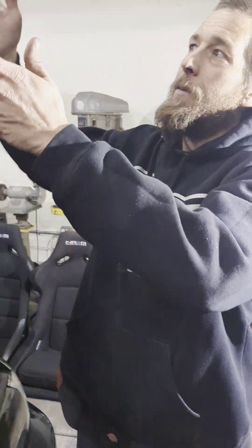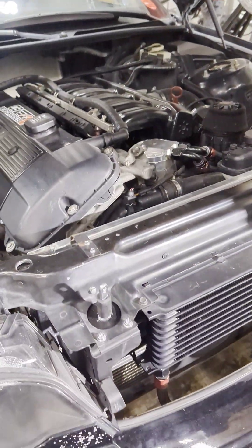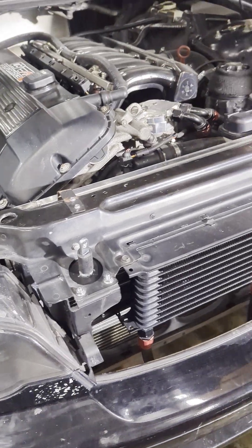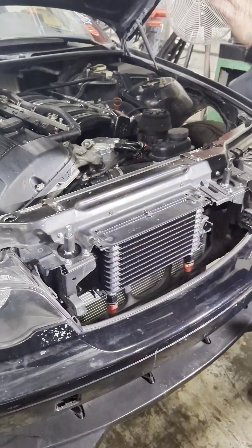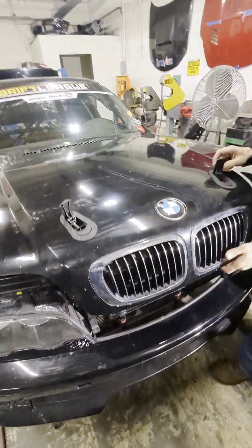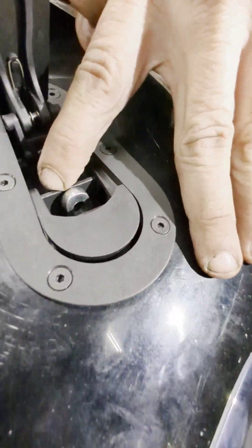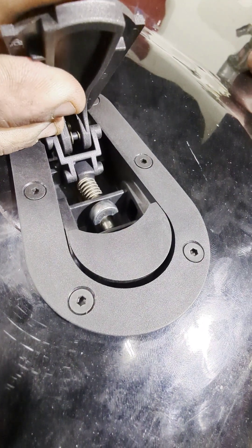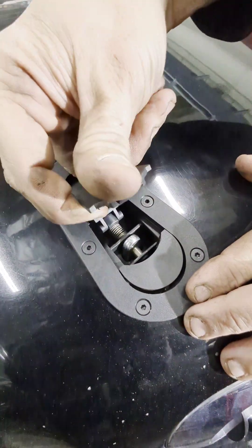Now that we've got everything finished up with all the hardware mounting with the hood latches, leave your hood pins loose so you can do the adjustments for the height. You want these just right above the inside line so when it closes, it's right down the middle — same on both sides.